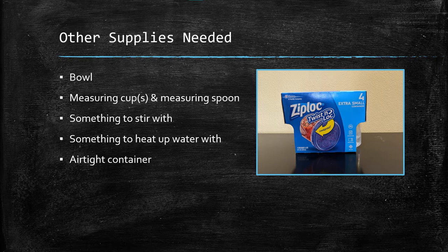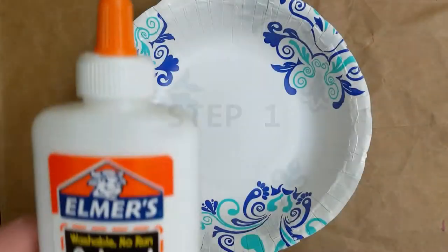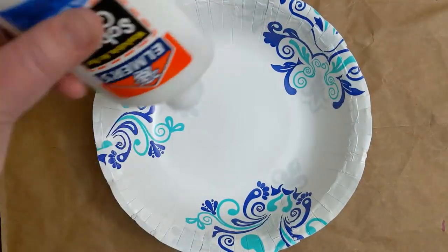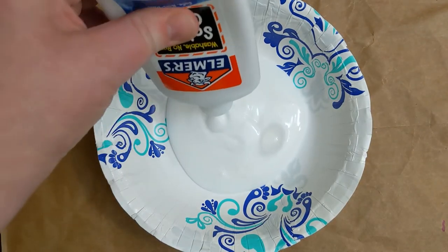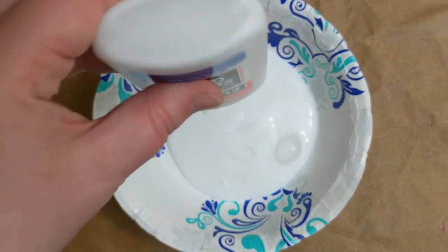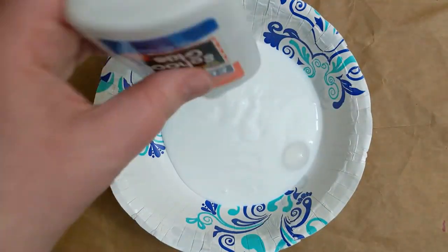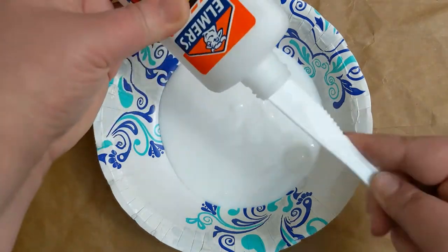Before you start, you may want to begin heating your water depending on what you're using to do so. I decided to use an electric kettle, which I let heat up the water while I started making the putty. While the water is heating, start by taking the cap off the bottled glue and pouring the entire bottle into your bowl. Try to get as much out as you can, as the recipe calls for 4 ounces of glue. I found that using a plastic knife helped scrape out the remainder after the majority of the glue came out.